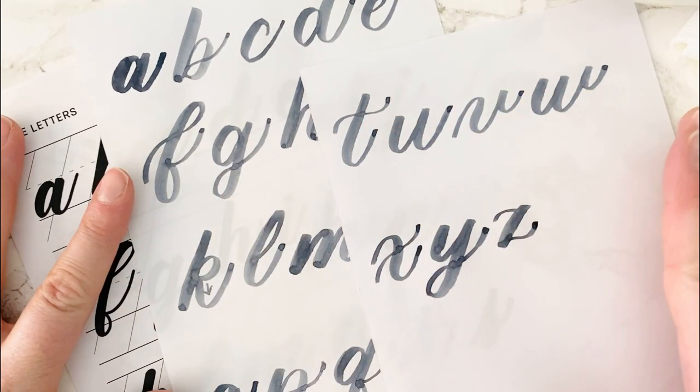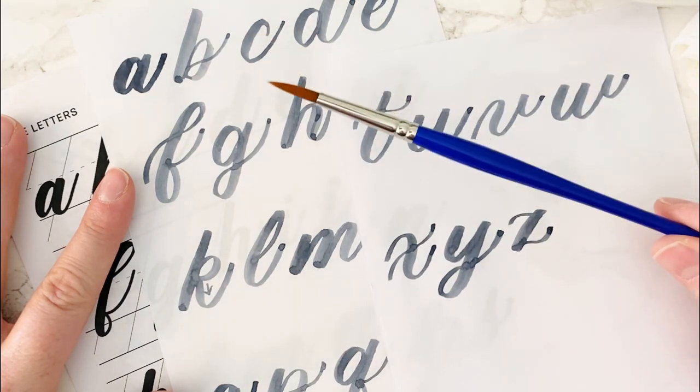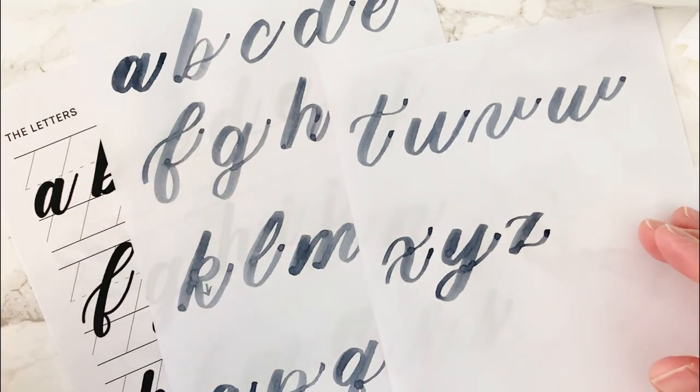Today I want to walk you through how to do all of the lowercase letters with your paintbrush. Let's jump in — we'll talk about supplies, and then we'll start lettering.